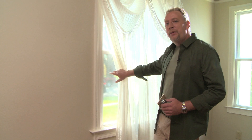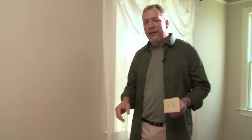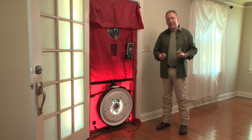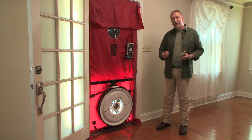We all know that we can lose money through air leaks in doors and windows. What you may not know is those same leaks can exist in your plugs, and your switches, and even the baseboards of your home. A simple, affordable test called a blower door test can determine where these leaks are. Here's how it works.